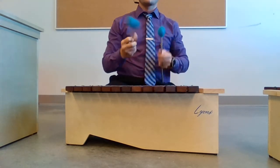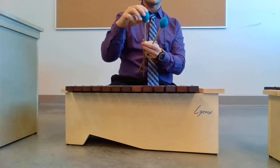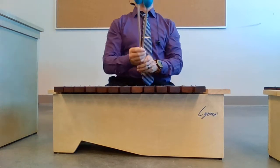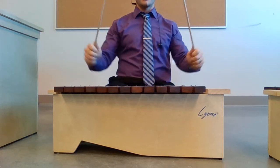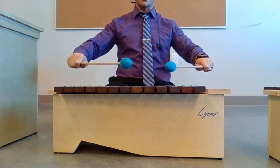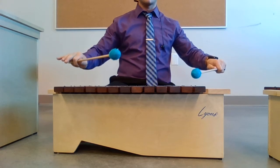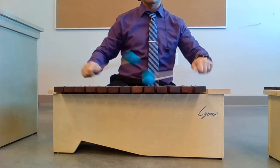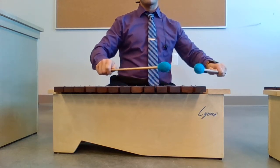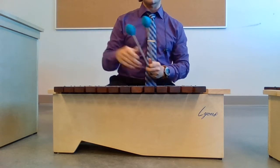These instruments use mallets — over a rubber ball they put yarn around it. When I have the kids play, I say hold them here like handlebars and then they'll play them. The xylophone has a very warm, non-sustained note that goes along with it. It's just really pretty.